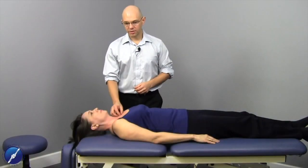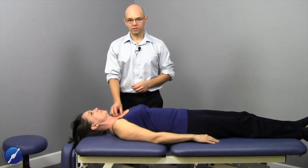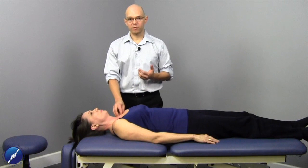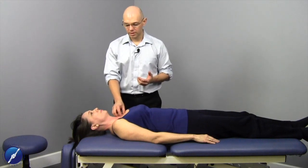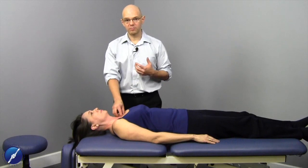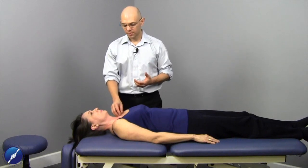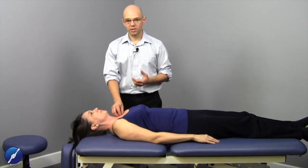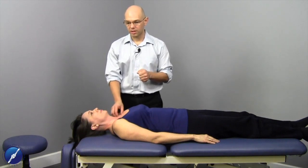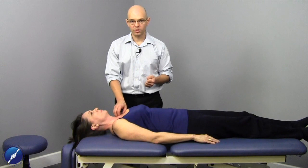Looking at the anterior sternoclavicular joint capsule, one of the reasons why we treat this joint capsule is because it refers pain through the medial aspect of the mediastinum, the sternum, and the sternoclavicular joints. This tissue can be influential in holding the clavicle in an inferior and anterior position.